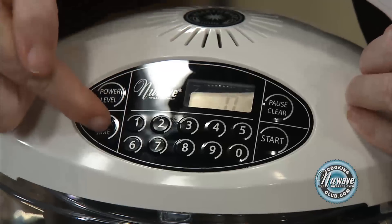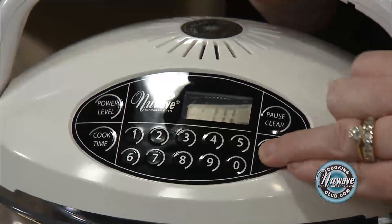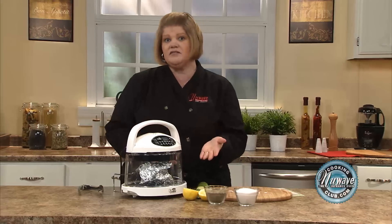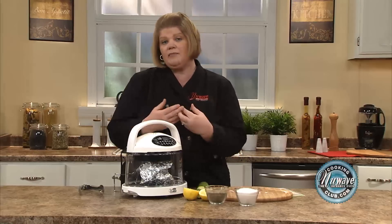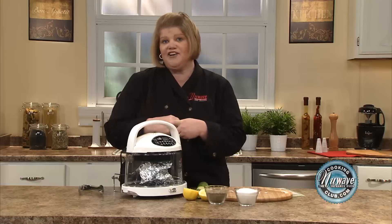Simply set the cook time to 10 and start. Now with this, you could put this off to the side and also place a piece of frozen salmon in here, a frozen chicken breast, and you can have your whole meal come out at the same time. So I'll be back in 8 minutes, and we'll check our steamed vegetables.